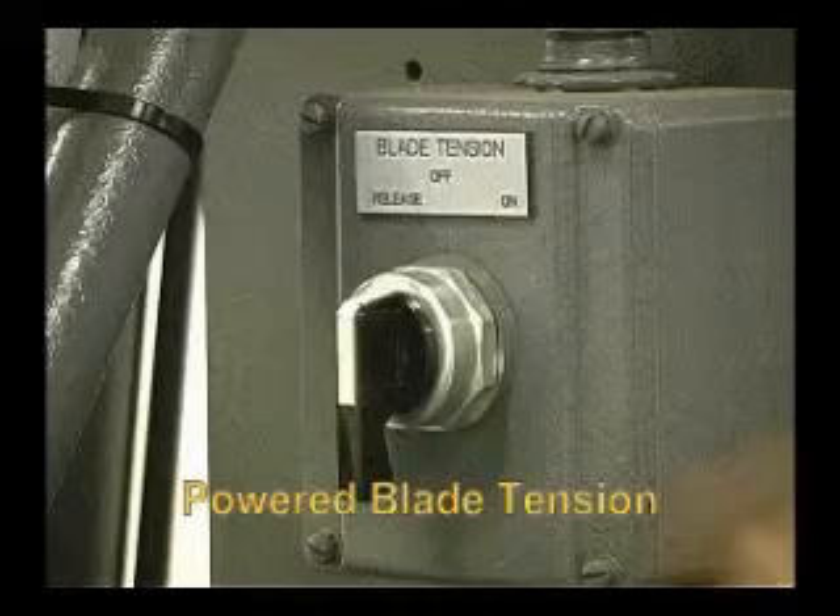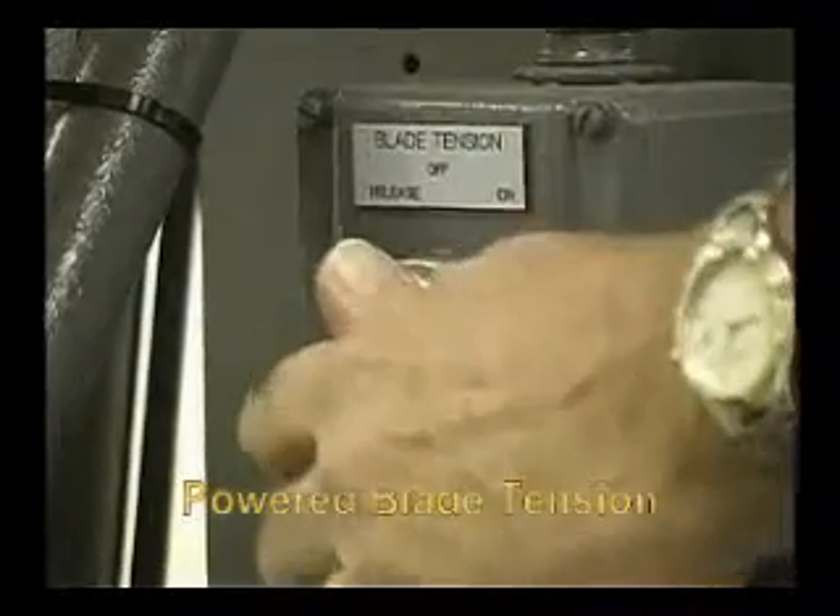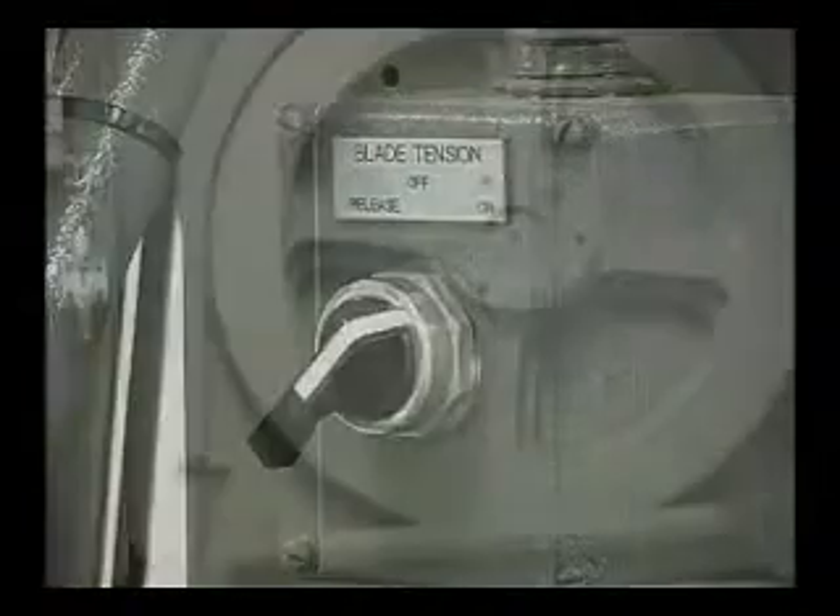Our powered blade tensioner maintains proper blade tension at all times during the cut, compensating for blade stretch. Changing blades on vertical saws is done in minutes with the use of the powered blade tensioner.